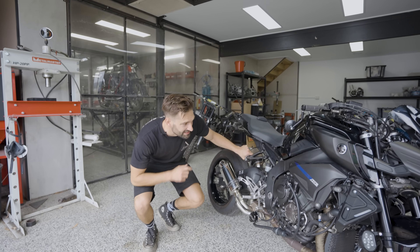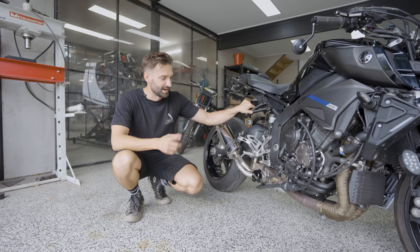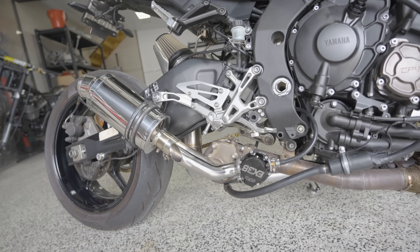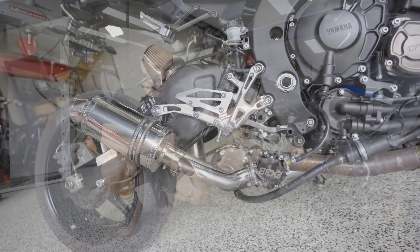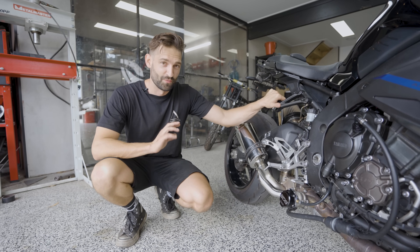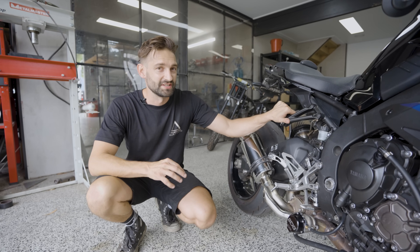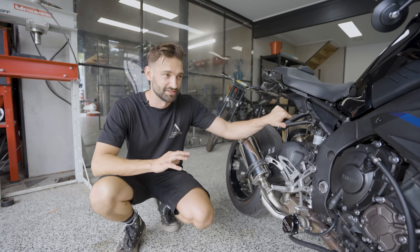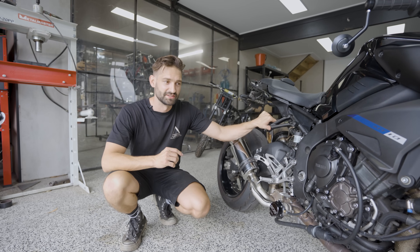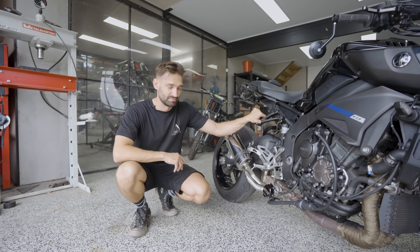If you know anything about the MT-10s, they are a quick bike already — these run a standard compression ratio of 12 to 1. Extreme Creations make a kit that comes complete with the Garrett turbo and all the plumbing you need, put it at 7 psi and away you go. Our rider Cassidy got a little bit too excited, wound his boost up too much, and completely hand-grenaded the engine. When we pulled it down we found holes in the pistons and a lot of signs of overheating, so we knew we had to make this thing firstly faster and then more reliable.